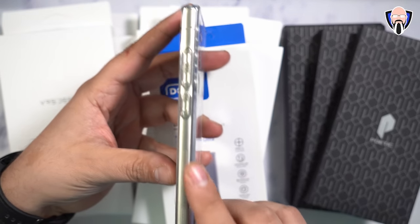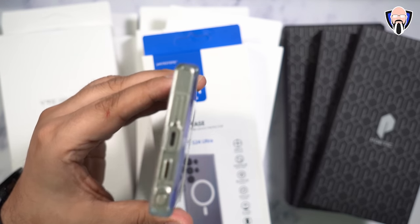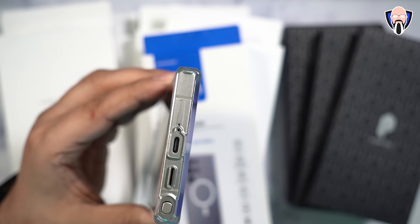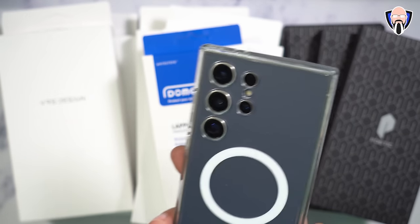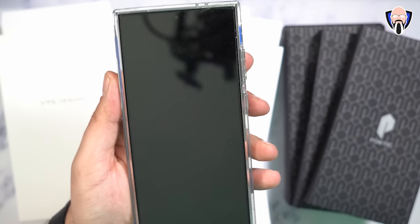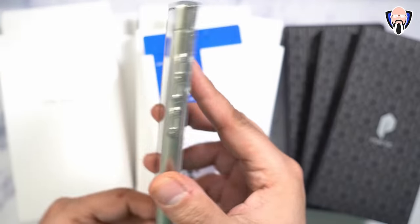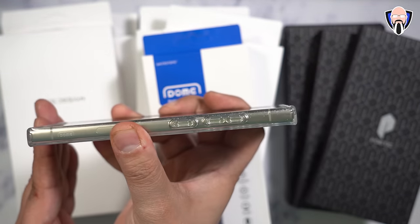One of the main benefits of cases like this is the ability to enjoy the color of your device — whichever titanium version you decide to get. We can still see the side with the antennas, the opening at the top with the microphones, the S Pen slot at the bottom, the speaker, USB-C, and microphone. Wireless charging works with no issues. The case is flat on both sides — no wobble — providing a flat surface on the bottom and on the top.